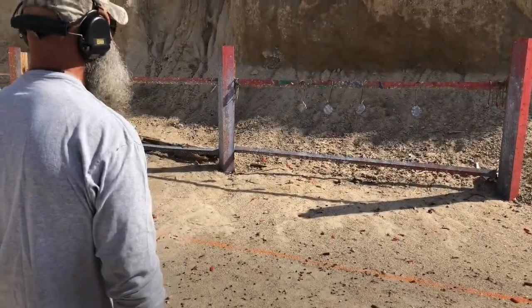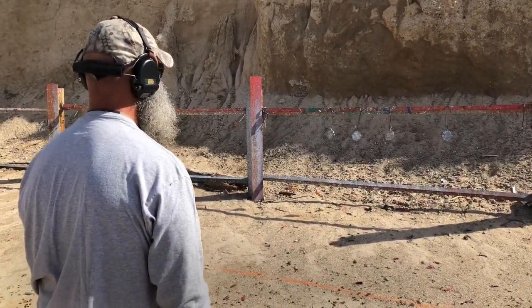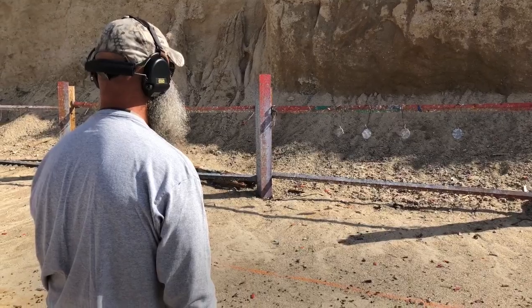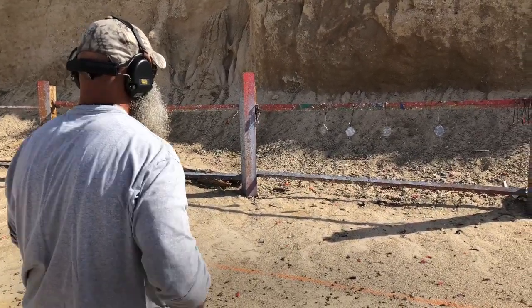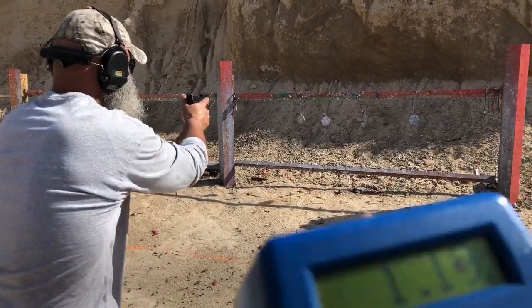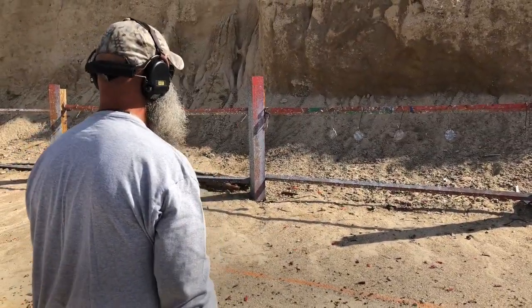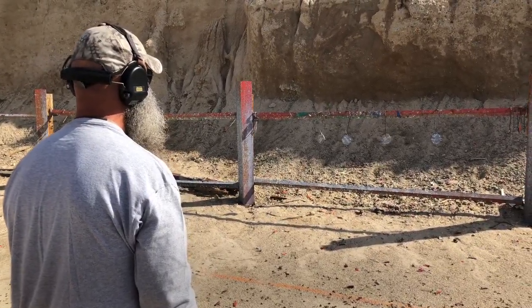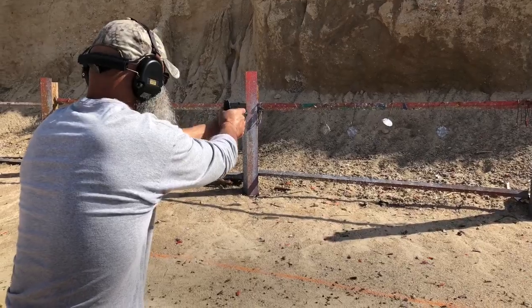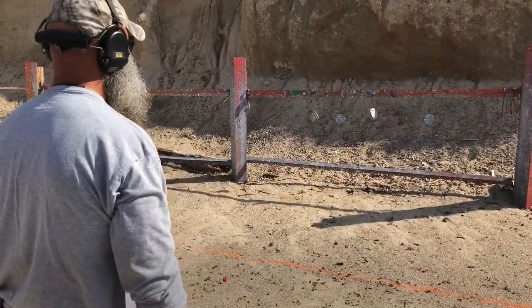1.16. You're right around 1.16–1.18. Shoot. Ready, stand by — 1.19. Shoot. Ready, stand by — 1.20.